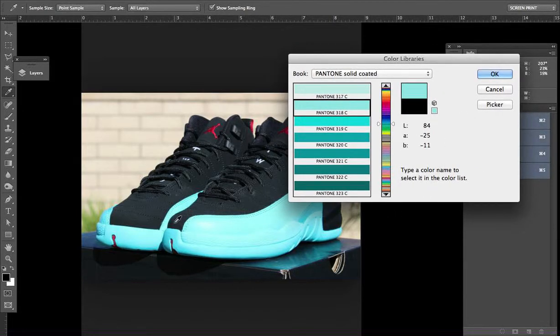That's a real quick way just to choose a Pantone color based on an image in Photoshop, and that's it.